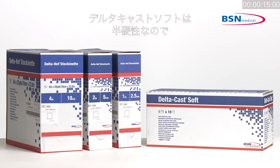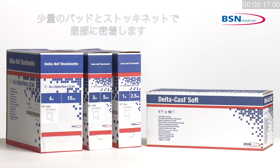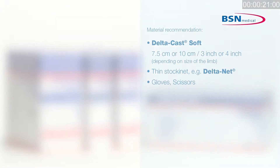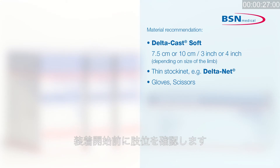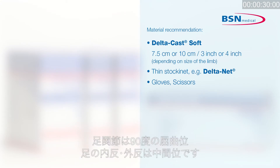Due to the semi-rigid properties of Deltacast Soft, only minimal padding with a thin stockinette is required and allows a snug fit. If the patient has prominent bony areas, extra padding may be required. Define the position of the limb before start of application. Ankle flexed to 90 degrees and the foot in neutral inversion-eversion.